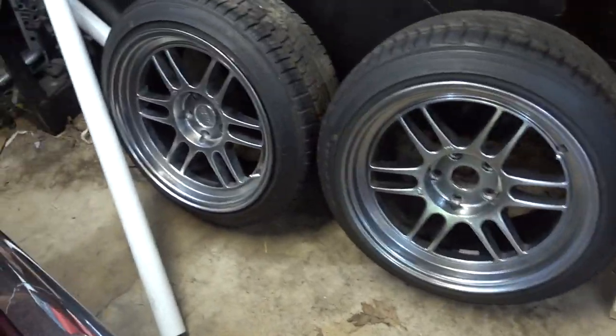I actually got four of them instead of just two nice front ones. You may think they're RPF1s, but they're not — they're like Chinese knockoff RPF1s, which is pretty cool. They were pretty cheap. They have a really tiny tire on a pretty big wheel, which is kind of annoying. But the real issue is that they're five-lug, and this car is currently four-lug.